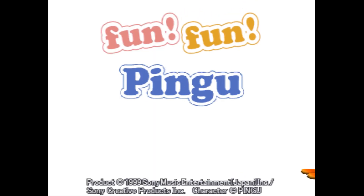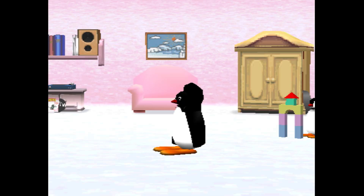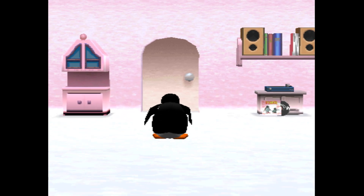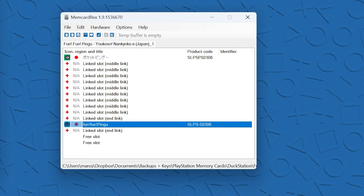There's one game I wanted to try — FunFunPingu — and I couldn't actually find a save file online for it. So instead, I emulated the game in DuckStation and then used the save file from DuckStation, which was in MCD format. Memcard Rex was also able to convert that into a raw file.